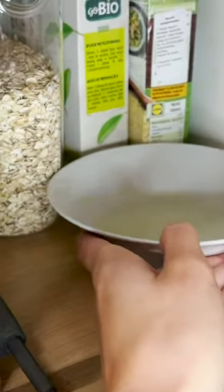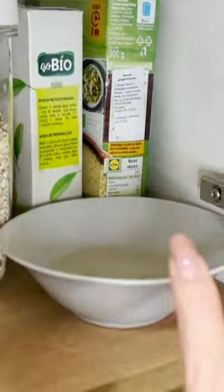The moths will start to drown in the mixture.